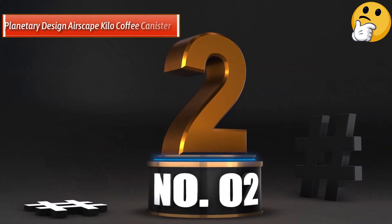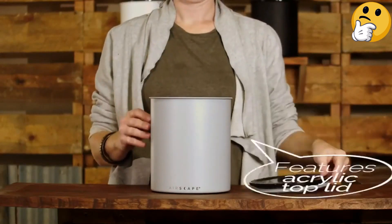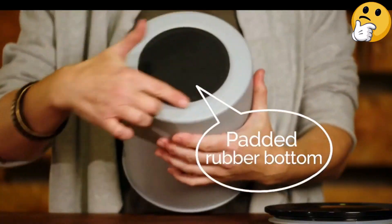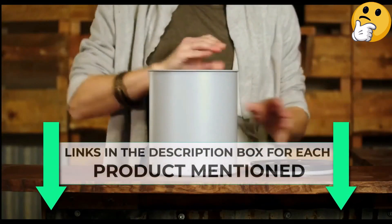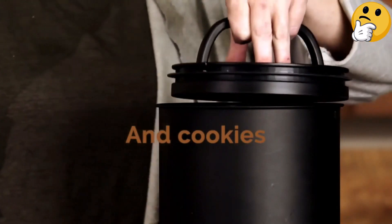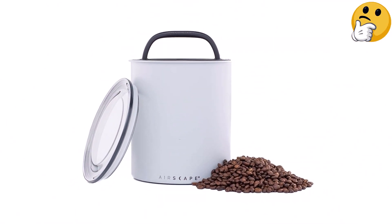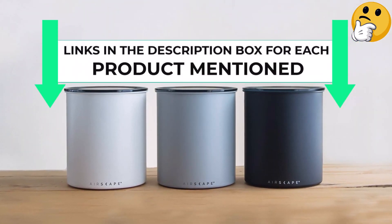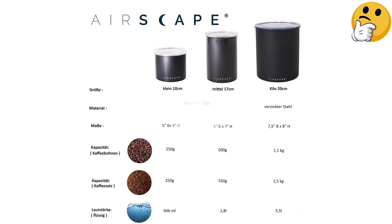Number 2: Best Large Capacity — Planetary Design Airscape Kilo Coffee Canister. If you buy your coffee in large bulk batches, the Airscape Coffee Storage Canister is your best bet for keeping the beans fresh. It is a simply designed canister that is intuitive to use. Simply place your coffee in the canister, then lower the inner lid until it is flush with the coffee beans. In the center of the inner lid is a tiny mesh hole that allows air to escape, making it easier to push. Fold the handle down and the mesh hole is sealed, effectively sealing the canister from more air. To remove the inner lid, just fold the handle up and pull. During testing, I found the seal did keep out moisture and produced a tight seal, though it is difficult to remove the top lid.